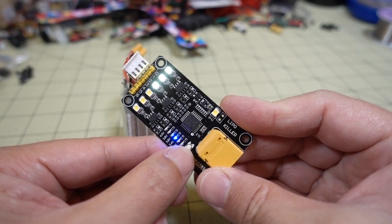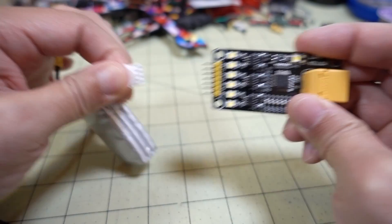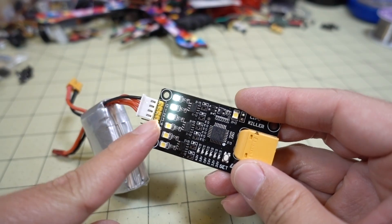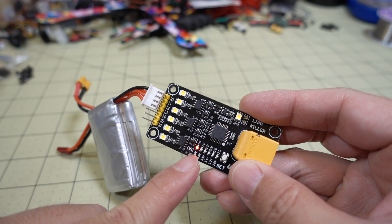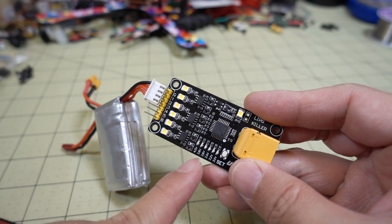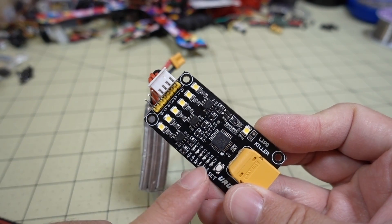So if we set it to something higher, like 4 volts, and then power cycle this, I don't believe these lights will stay on. You can see these lights aren't on because it's actually below 4 volts already. So you can actually use this to set your batteries to storage voltage, 3.80 volts, or something in between.